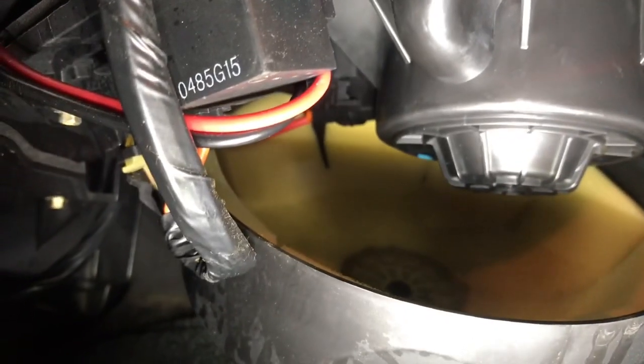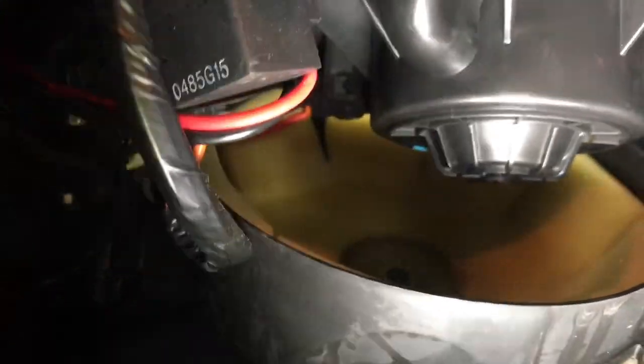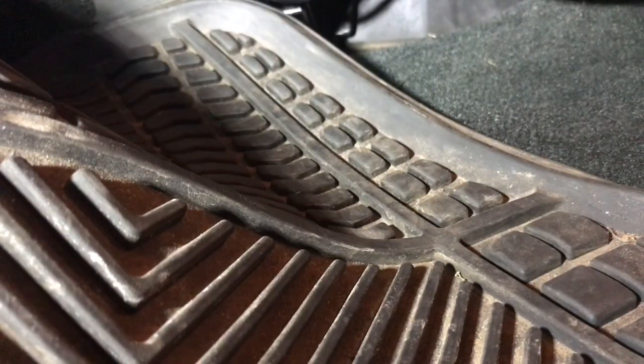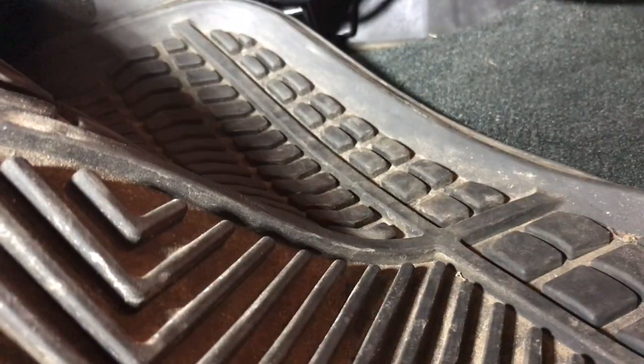All you have to do is unplug this connector. There's a little adapter right back there — just push it in and you should be able to remove this cover. Pull the cover out and set it aside. If you look up there, you can see that tab right there next to the barcode.